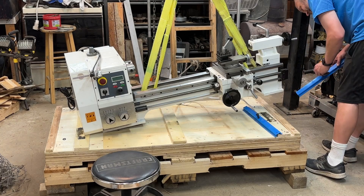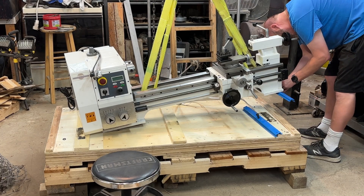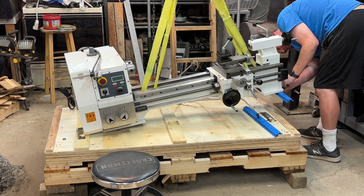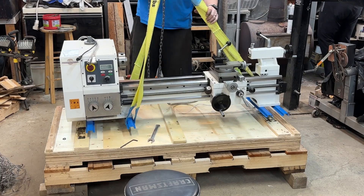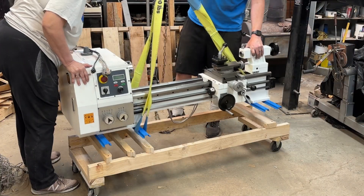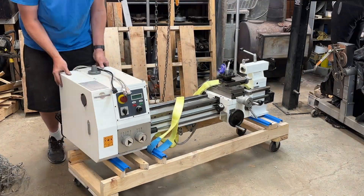My solution was to lift the lathe just enough to get the mounting brackets installed, and then I was able to sling it from one of those mounting brackets. From there I was able to lift it off the pallets, get the pallets out of the way, and set it down on a rolling cart that I had made.